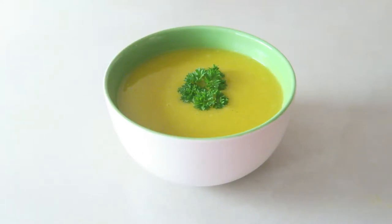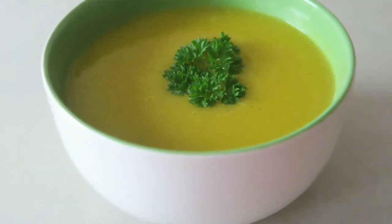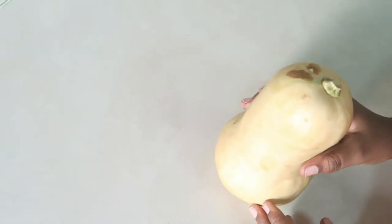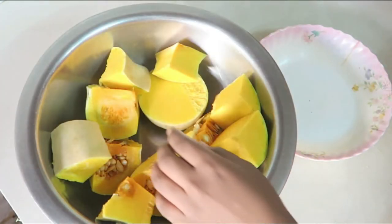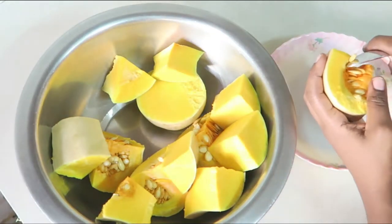Hi guys, welcome to my YouTube channel. Today I will be preparing butternut squash soup. Wash the butternut squash thoroughly since we won't be removing the tough skin. Chop the butternut into two-inch sizes to decrease the boiling time and remove the seeds.